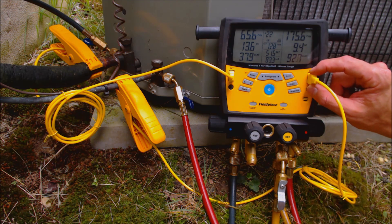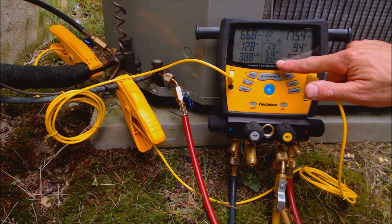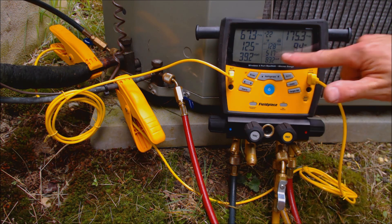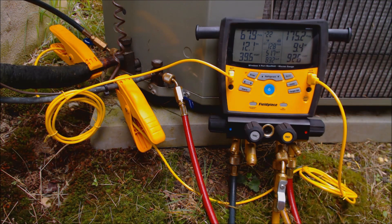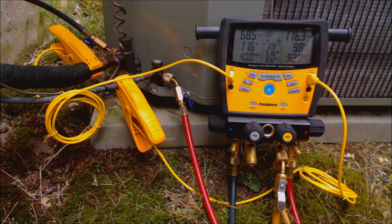We have a liquid line temp sensor attached to the liquid line and that's reading 83 degrees. The target on the rating plate of this outdoor unit says a target subcooling of 10 degrees. If your rating plate is gone and it's an air conditioning system, you're probably looking at a target of around 11 degrees of subcooling — anywhere from 8 to 12 degrees. I like to set them at 11 if there is no rating there.